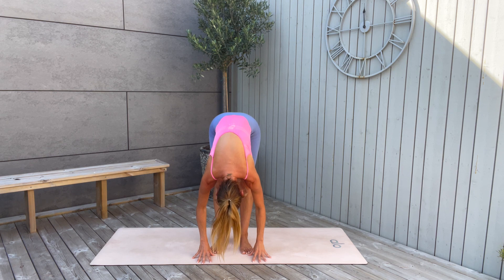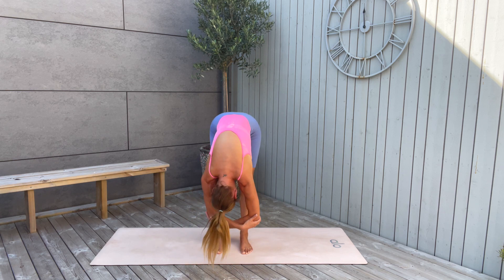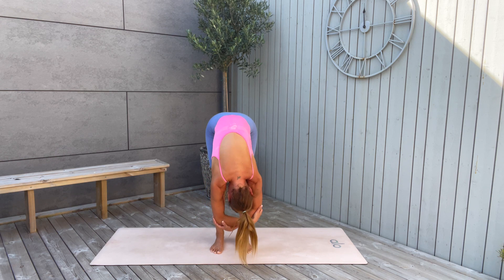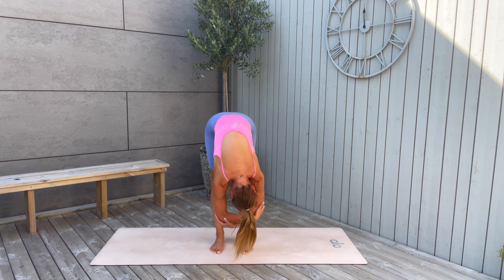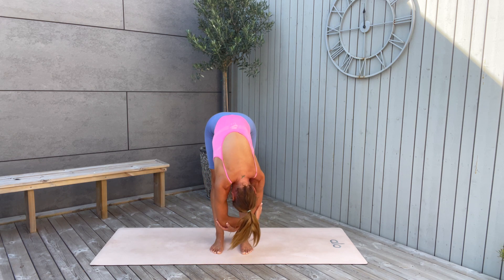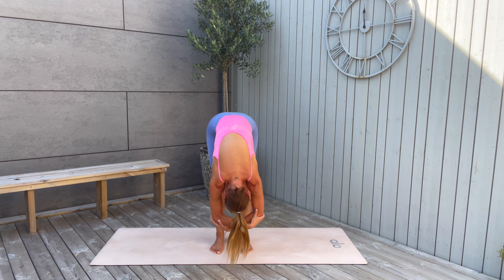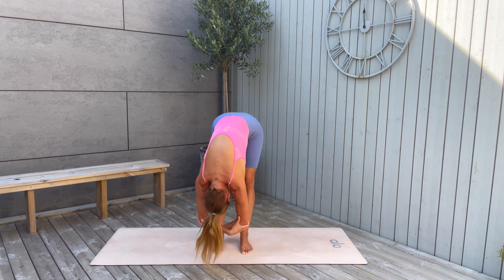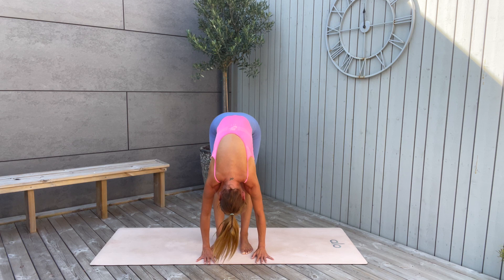Inhale and exhale. You can gently bend your knees now, grab opposite elbows and just hang here. You're welcome to bring movement by swaying left and right, but you can also choose stillness. Listen to your body — it's sending you the message of what it needs. Stay here, breathe, and feel the stretching of the hamstrings. Now gently place your hands on the mat.